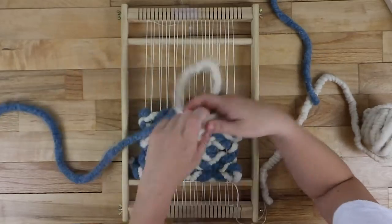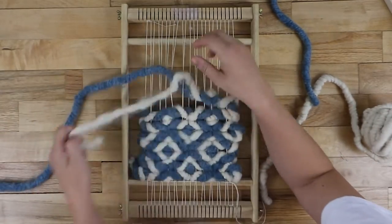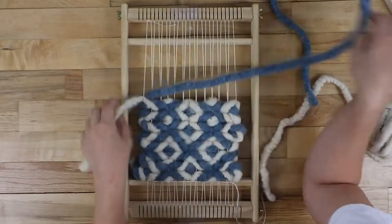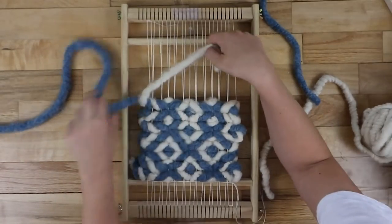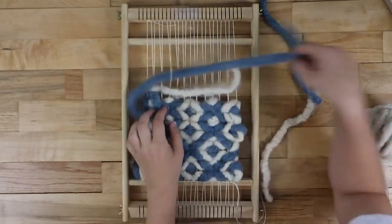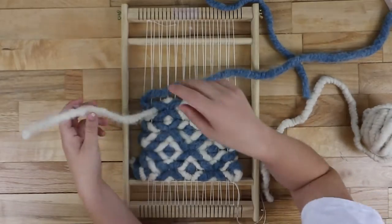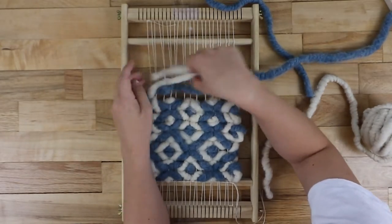I hope you enjoyed this tutorial. There are actually a lot of different techniques and patterns you can make with twining — this is just an example. You can learn more about twining patterns in the class linked in my description. Head to my website, HelloHydrangea.com, if you want to learn about weaving. Make sure to subscribe to my YouTube and follow me on Instagram.